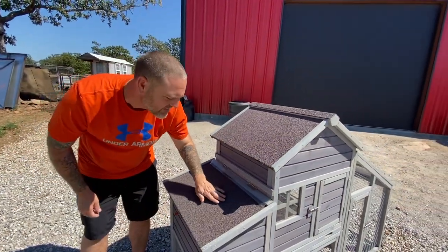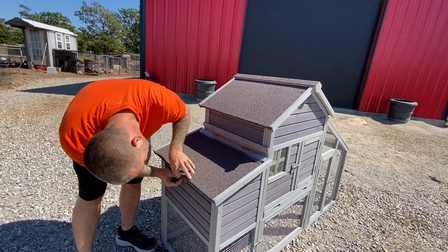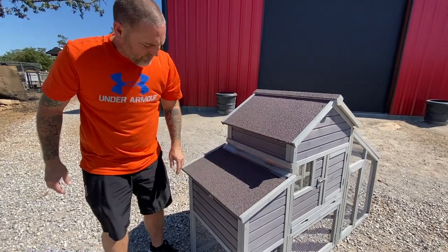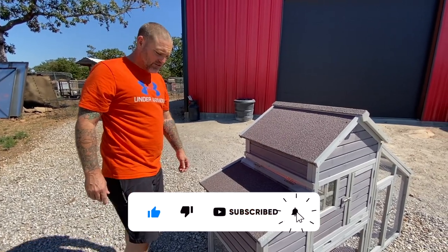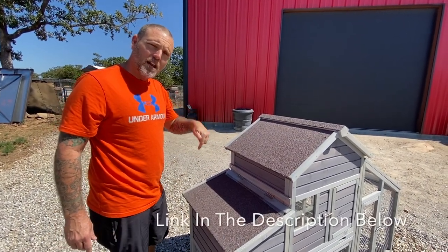It's just fine and dandy. Got some roofing material here. Pretty slick. Thank you for joining us today. Please leave a big like and subscribe. If you're interested in this little chicken coop, go check this company out — link in the description down below.